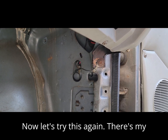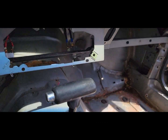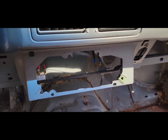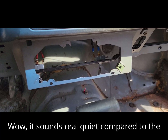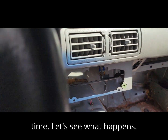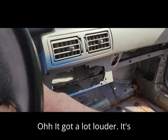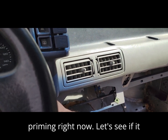Let's try this again. There's my ground — I already know it works now. I haven't started the car yet. Wow, it sounds really quiet compared to the last fuel pump. Well, it's time — let's see what happens. It got a lot louder — it's priming right now. See if it starts. Nice.